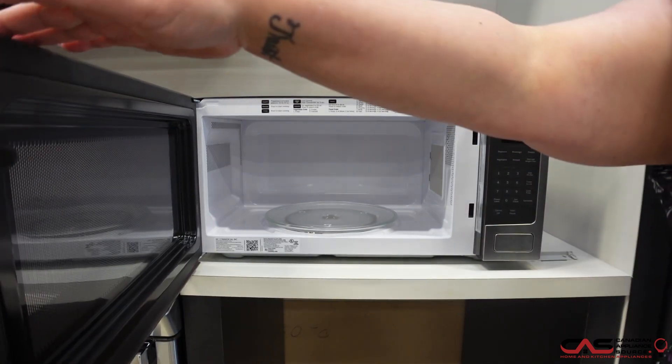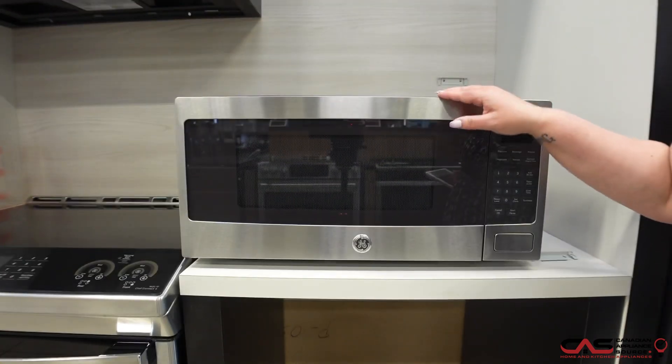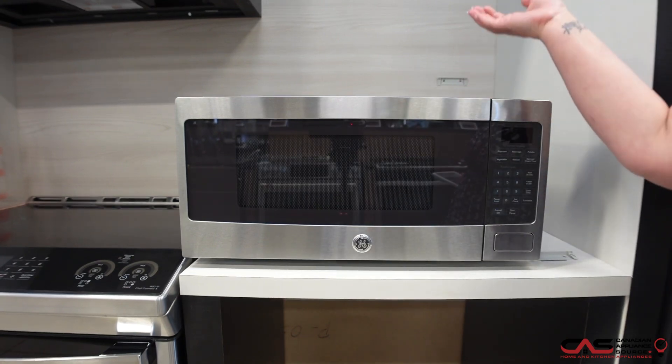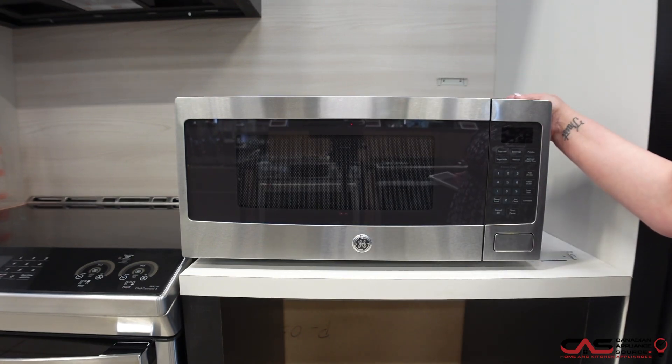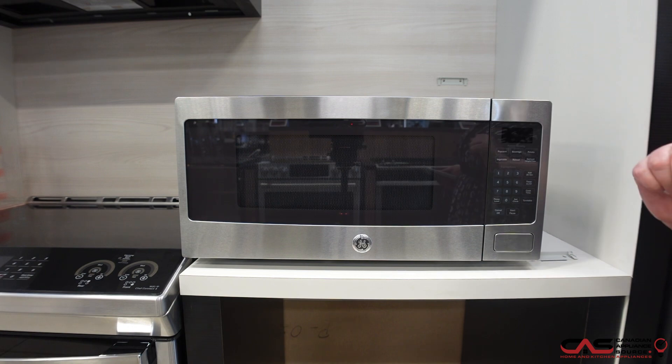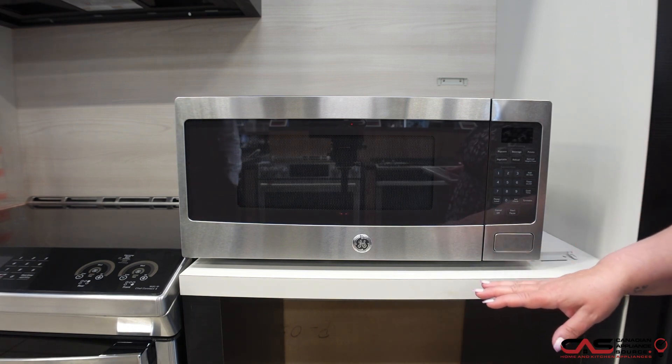It's an 800 watt microwave. This can be installed either with a trim kit, or it can also be mounted underneath a cabinet. It has a very shallow design so you're able to actually mount it underneath your cabinets for some space saving on your counters. It also can just be put onto the actual counter.